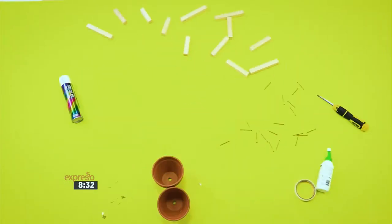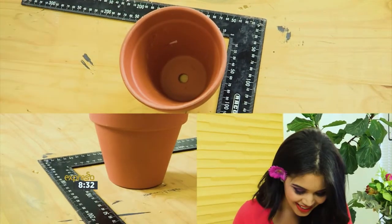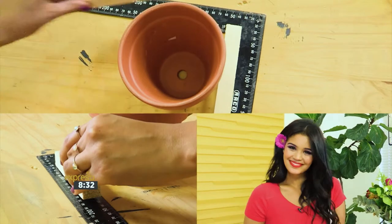We're going to start by cutting our pieces of wood. Depending on the size of your planter, measure the top and add one inch for your total length. If you don't have access to a saw, you can have these pieces cut at your local hardware store, like I have done.